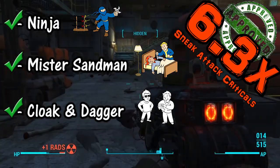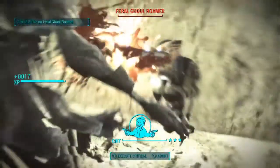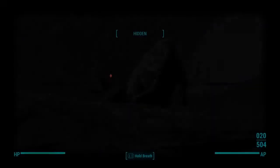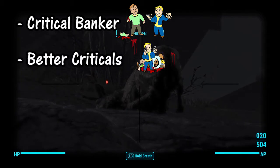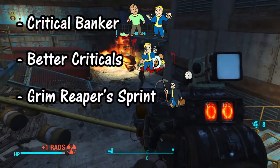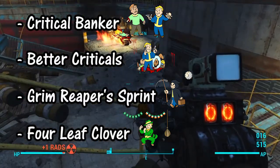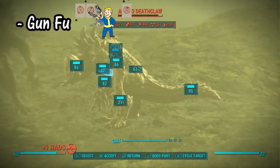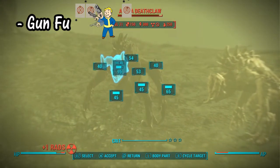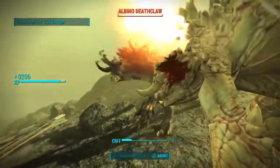Some secondary perks I like to take for this weapon — since I primarily use it in VATS — focus heavily on critical strike chances. Get Crit Banker and Better Criticals. Grim Reaper Sprint is fantastic because you're going to be killing enemies in VATS with this weapon. Four Leaf Clover is great because you always want to get criticals any way you can. I also like to use Gun Fu on this.